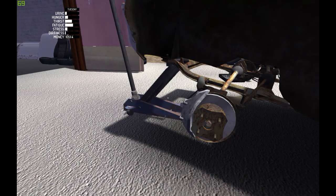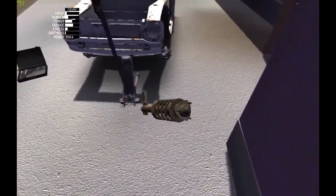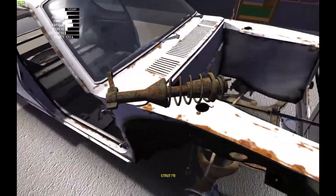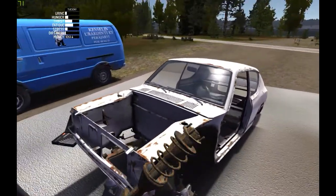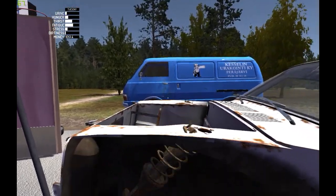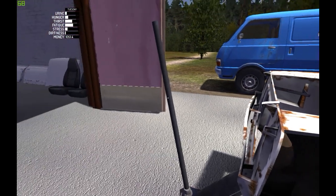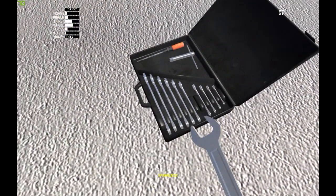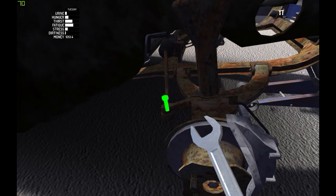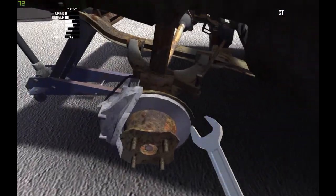Next thing is the strut. This is front right — it will be going here. I will need a 12 millimeter spanner. This will need to be tightened — okay, it's screwed.